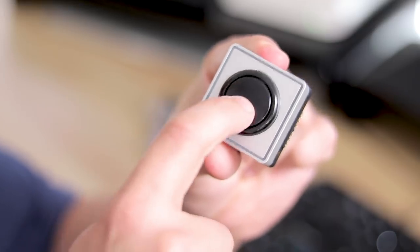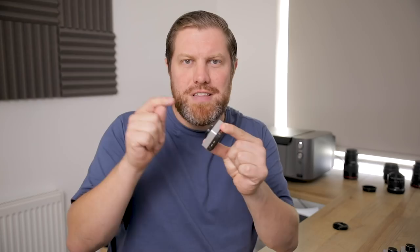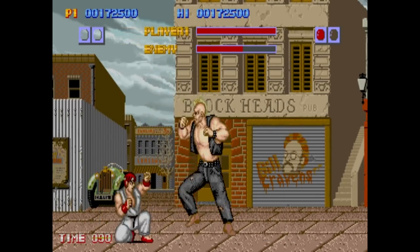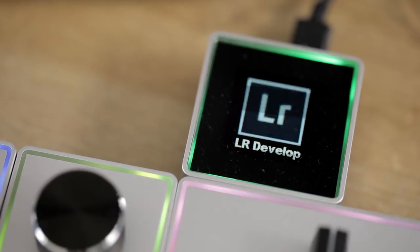These arcade style buttons are just beautiful — just listen to that click. It's like going back in time to when I used to go to Redcar Seafront and play Street Fighter at the arcades. When you switch applications you can see it switches the application on the little LCD screen, which is really nice. You don't need to worry about switching it yourself, although you can do that.